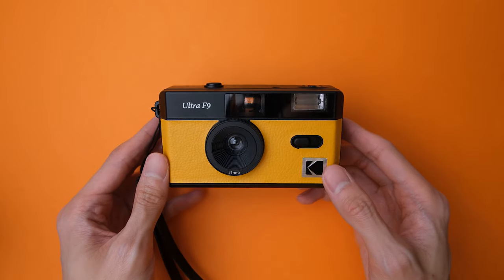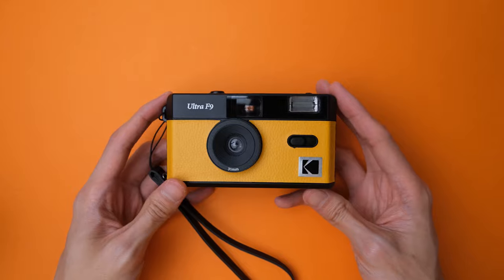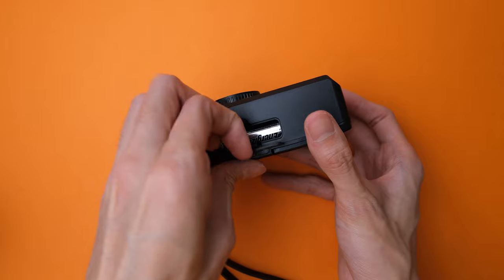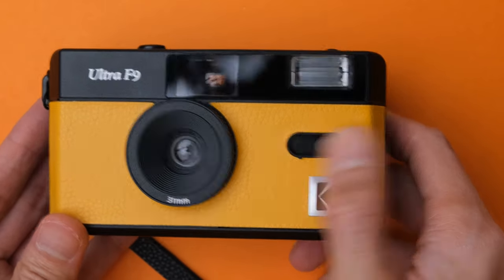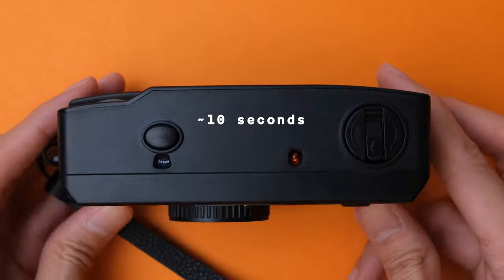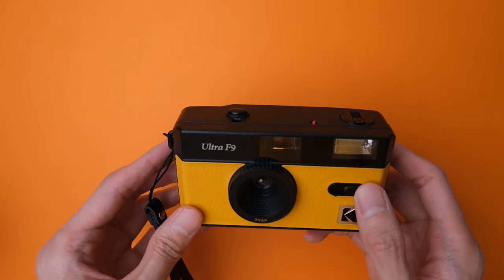You'll have to turn the Film Advanced Wheel to cock the shutter every time you want to take a photo. To use the flash, you need to put a AAA battery in the battery compartment under the camera. You can use the camera without any batteries, by the way — you only need this for the flash. Turn on the flash by sliding the flash toggle to on and wait for the red light to glow. Once it glows, the flash will fire on your next shot. If you change your mind and don't want to use the flash anymore, simply slide the flash toggle to off.